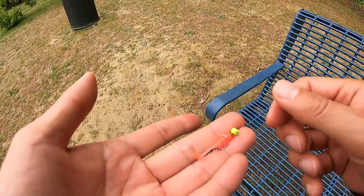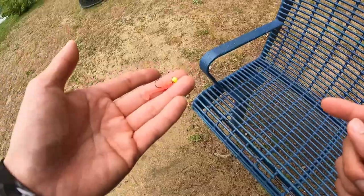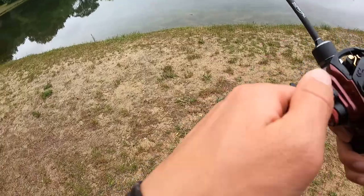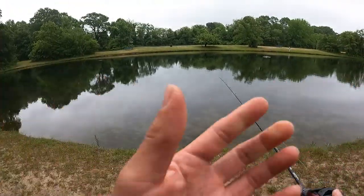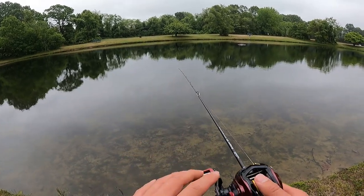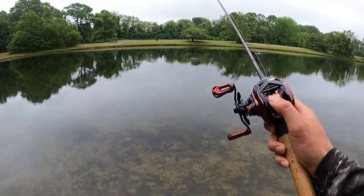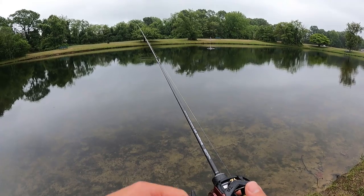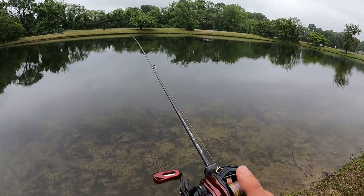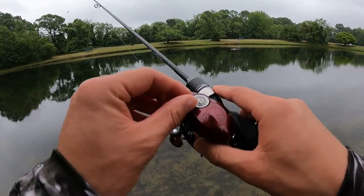The next lure is the EuroTackle EPF swim — one-inch swim bait. I have a 1/32 ounce jig head, size six hook. This weighs about 1.45 grams. With the stock spool I was able to do this already, but let's try with the Robo spool. Definitely pretty easy — about 21 cranks at five brakes. That's impressive. Let's try four brakes.